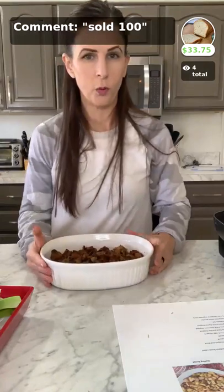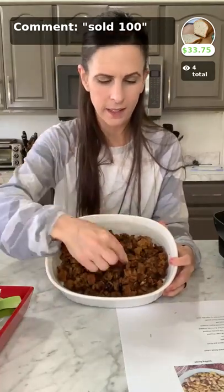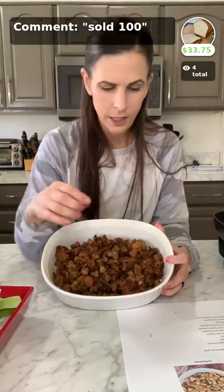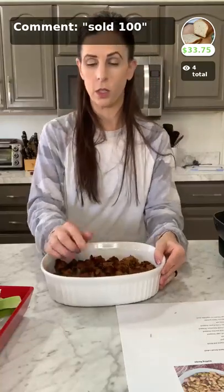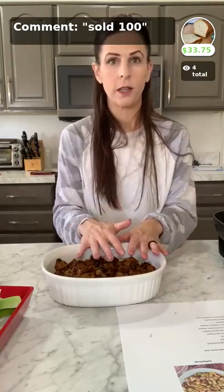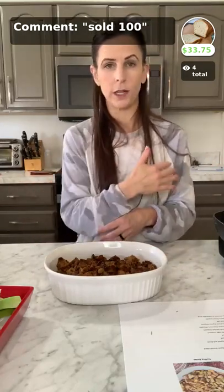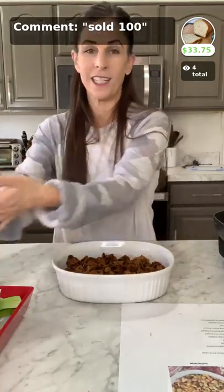And voilà, it's all done! So this is what it looks like when it's complete. It's nice and crunchy on top — my husband said it's a little bit like a crouton on top — and nice and soft and tender on the bottom. If you're going to stuff it in a bird, the point where we had mixed everything together is when you'd put it in. Otherwise, go ahead and bake it in the oven. This is super delicious — my whole family was snacking on it the other day when I made it.